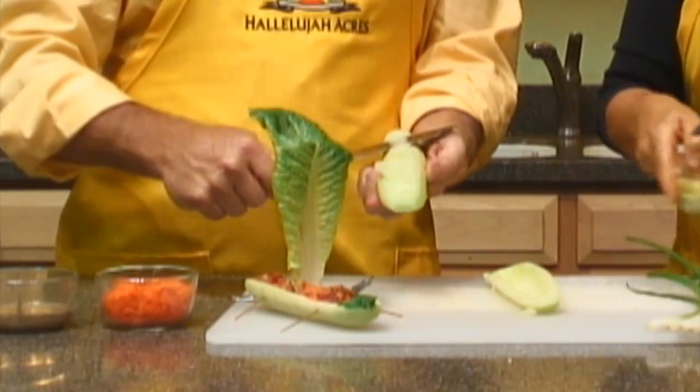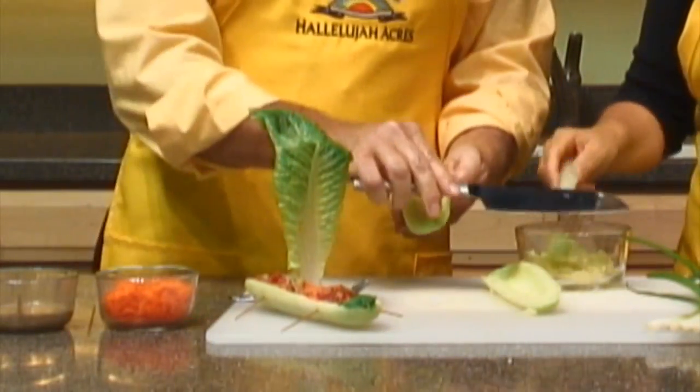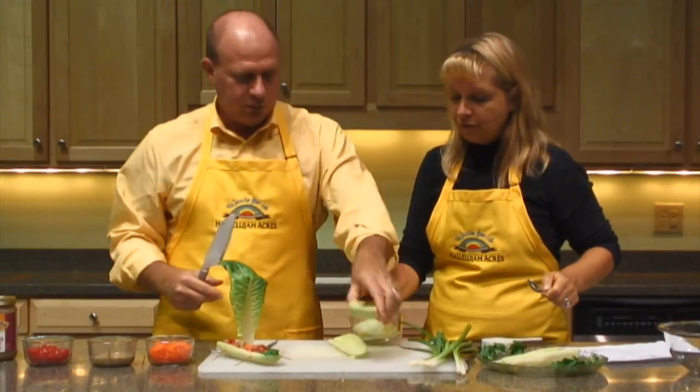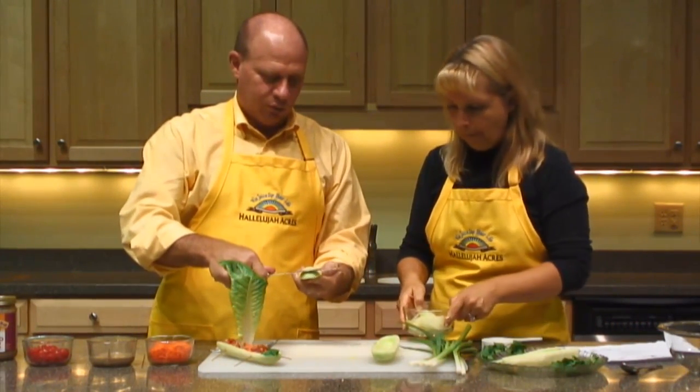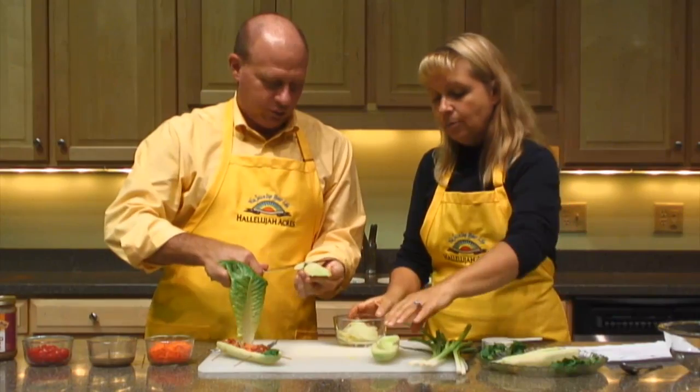So then what we'll do is we'll just cut a little bit off the bottom of this so that it's flat and doesn't roll over every time you try to do something with it. Sometimes boats don't float.